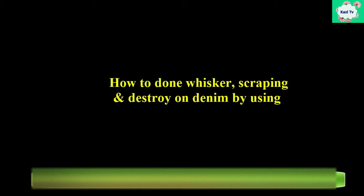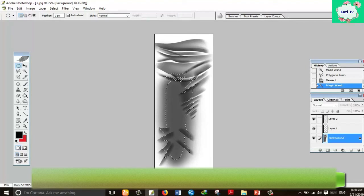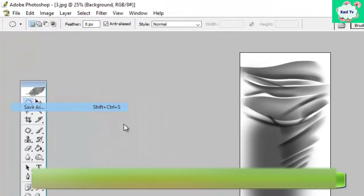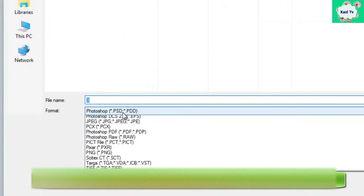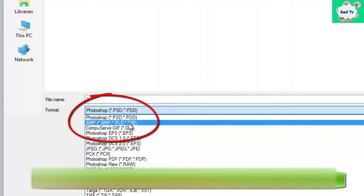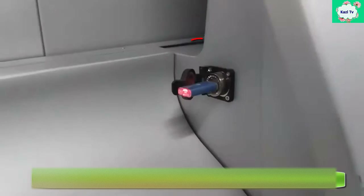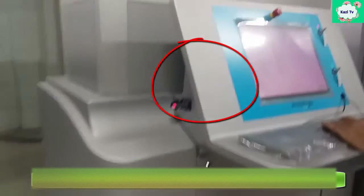Now I will show you how to do whisker, scraping and destroy on denim by using laser. First, a whisker pattern is designed from a captured photo by using Photoshop or Illustrator. After completing the design, it is saved in BMP format. BMP means bitmap image format. Then the design is input into the laser machine.